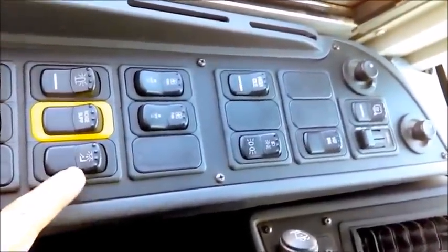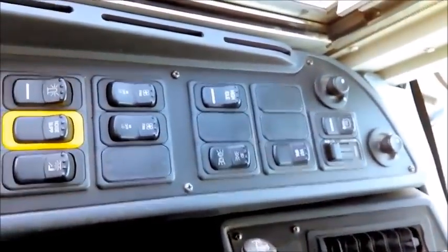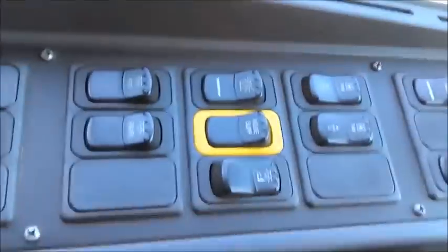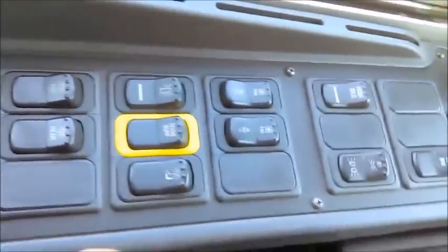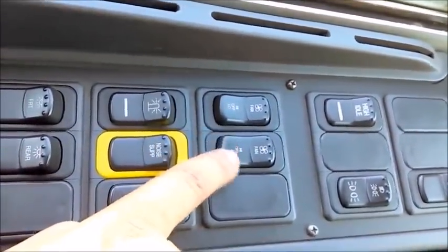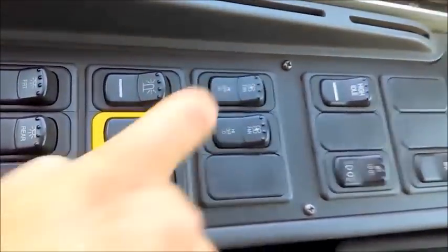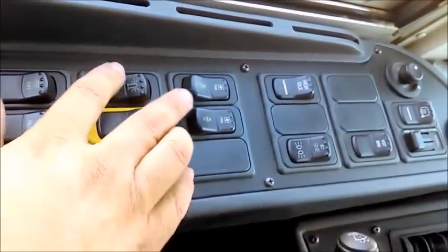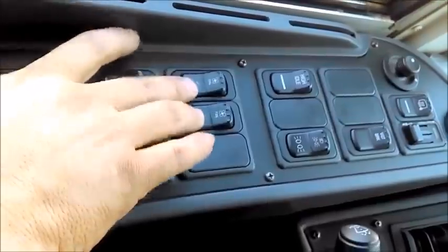I check the entry light switch—entry lights are working like they're supposed to. I have my front hand fans; switches are working like they're supposed to, and I check them on high as well.